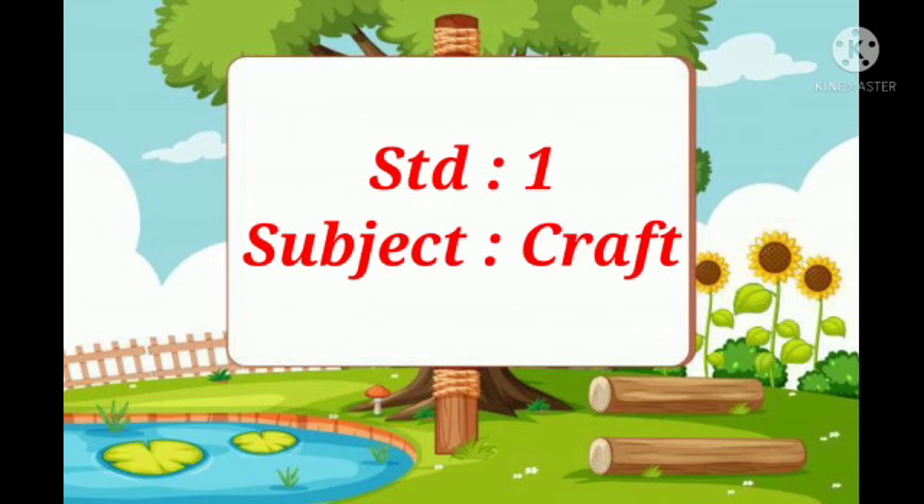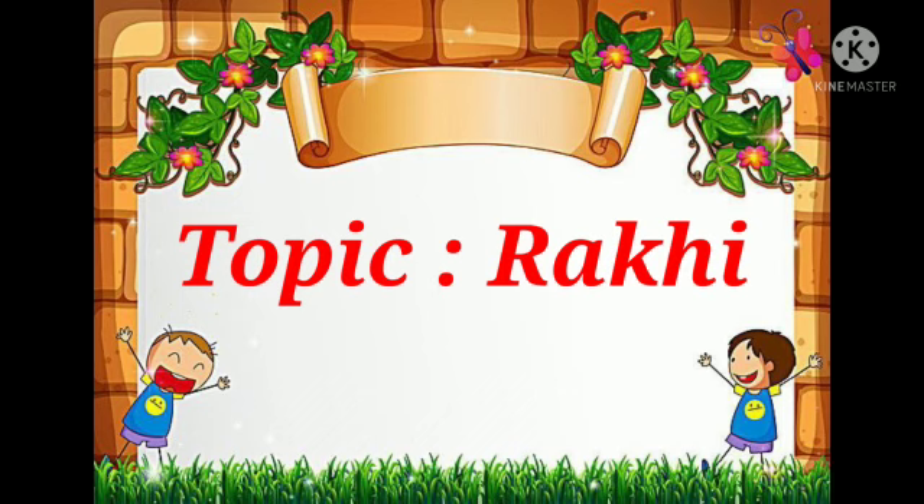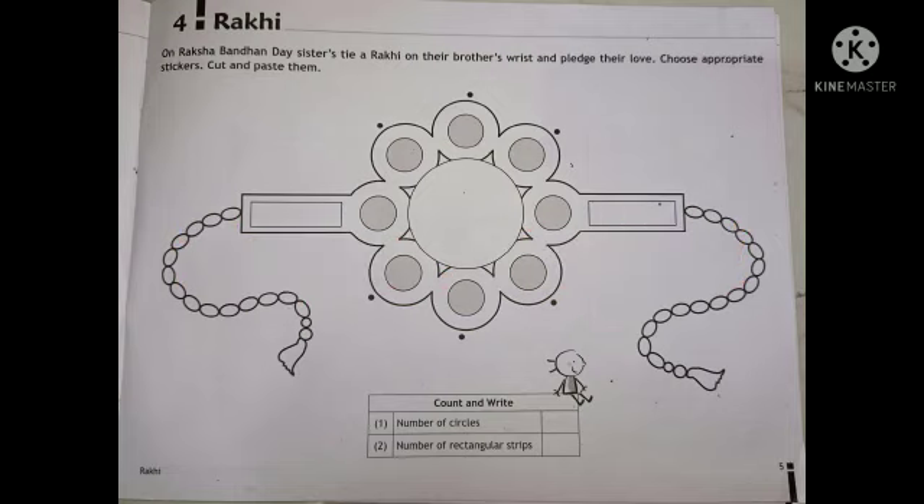Standard first. Subject Craft. So students, this is your craft book. Children, our today's topic is Rakhi. This type of Rakhi picture they have given us in our craft book. On Rakshavandan day, sisters tie a Rakhi on their brother's wrist and pledge their love.